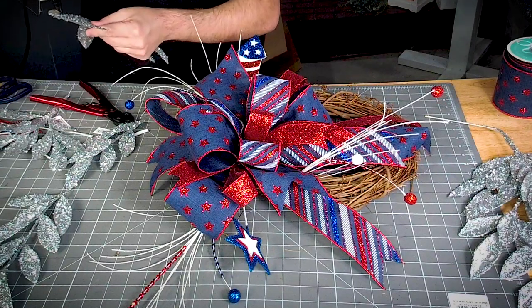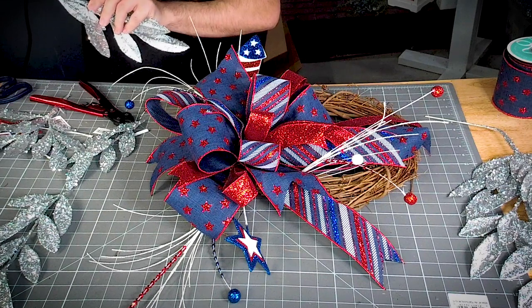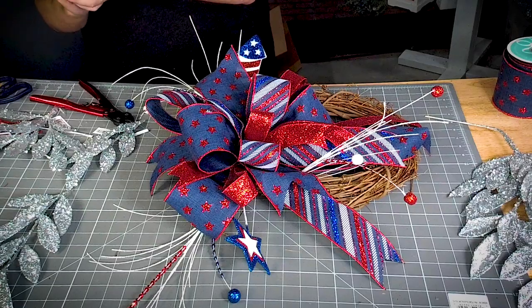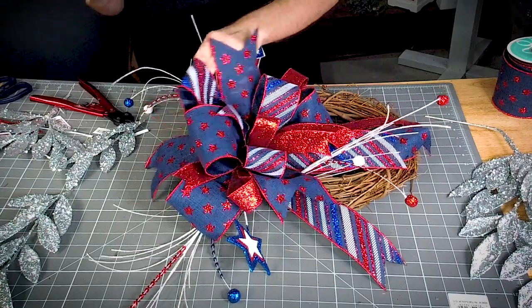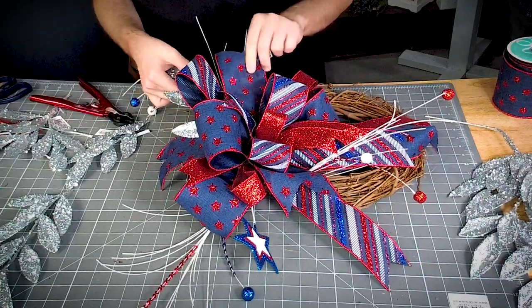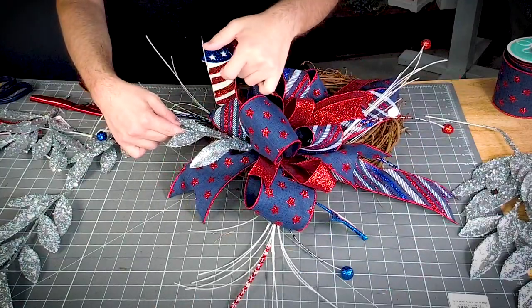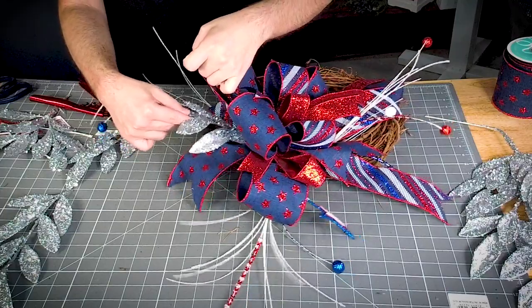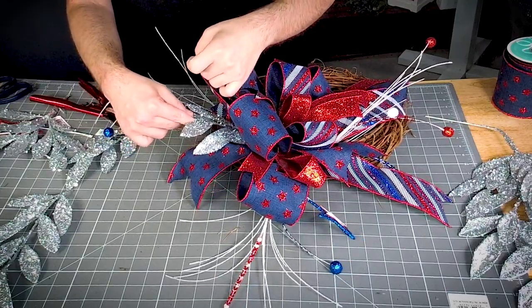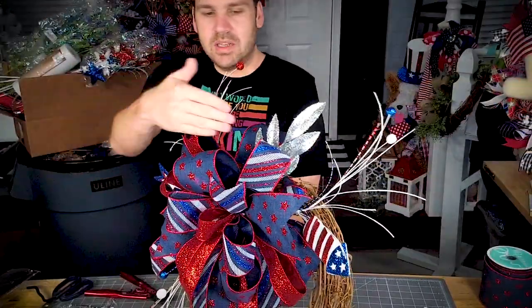All right, so y'all now we're going to get a whole lot of glitter on that stem and a whole lot of glue. And we're going to pull up — I just dropped glue right on the pliers — so we're going to pull up the ribbon and push it right in between the ribbon. Now look how that silver is going to start breaking up the color.